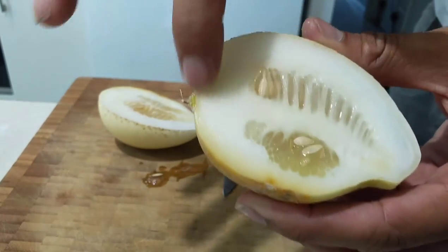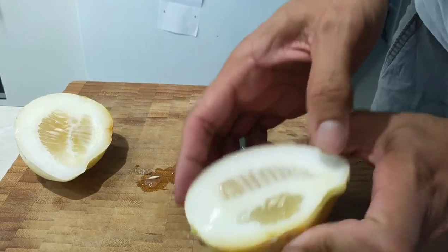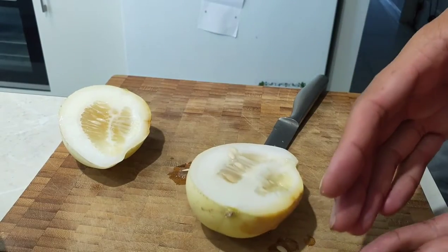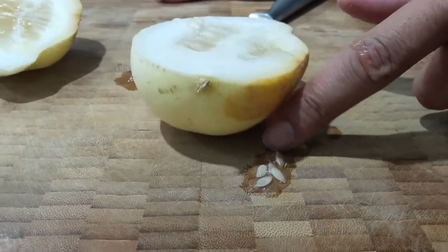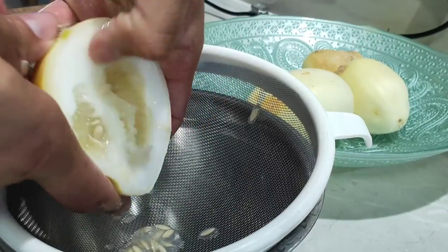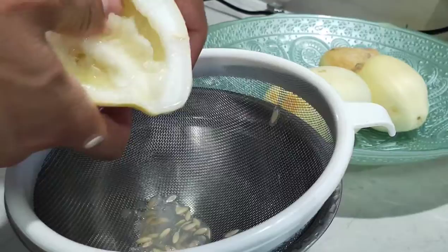You can see all the seeds have grown inside, as well as a lot of flesh on the outside. To get the seeds out, just put your thumbs underneath and push them out. You want to do this into a bowl or a strainer, because if you do it on a chopping board you'll end up with seeds covered in cucumber goop.